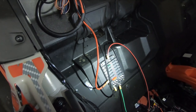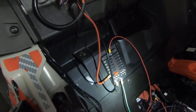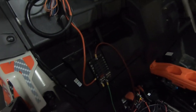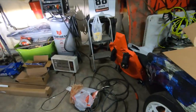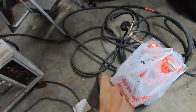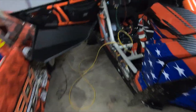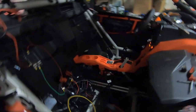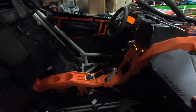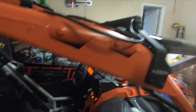Shout out to Harbor Freight for always taking my money. Got some stuff from Home Depot too. I've got some goodies to help continue this process of wiring. I'm going to wire up my Infinity Off-Road rocker switch for this bad boy up here.